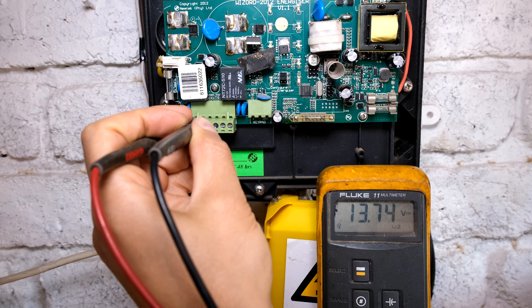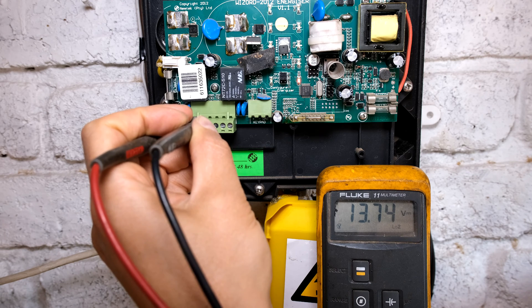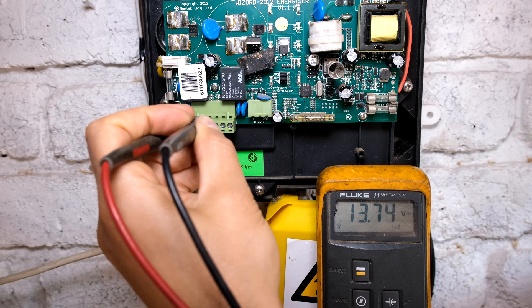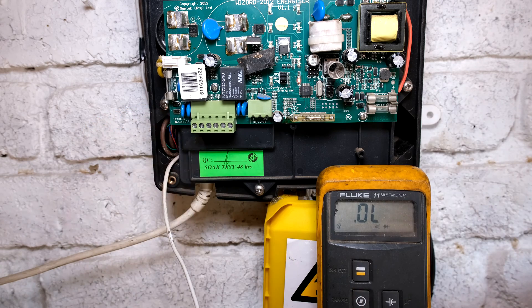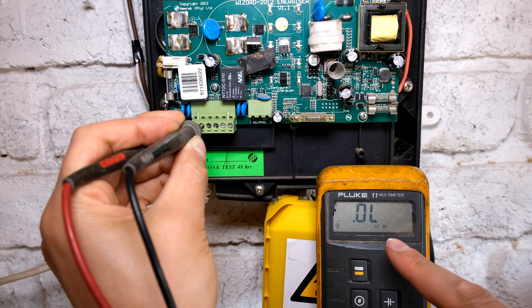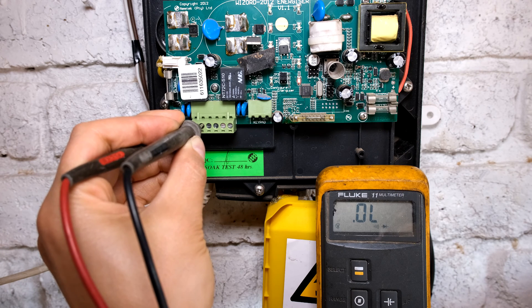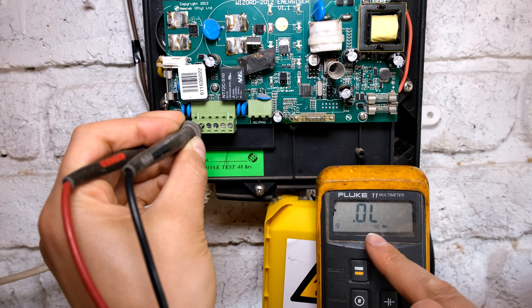That will stay there for about two minutes, keeping that siren on, letting you know that the fence has had a breach. Now you can see that that voltage is no longer there. Even though the fence is still in the alarm mode, that voltage has subsided.